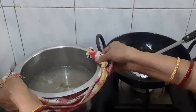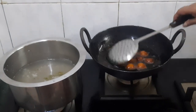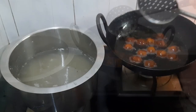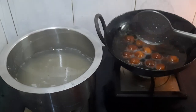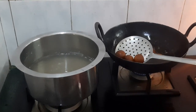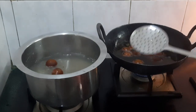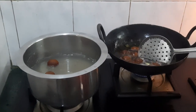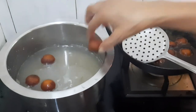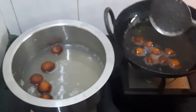At this time heat the syrup and keep it aside. Once the balls are ready, place them one by one with the help of your fingers from the draining spatula into the warm syrup. After placing all the balls in the syrup, heat the vessel for 5 minutes.